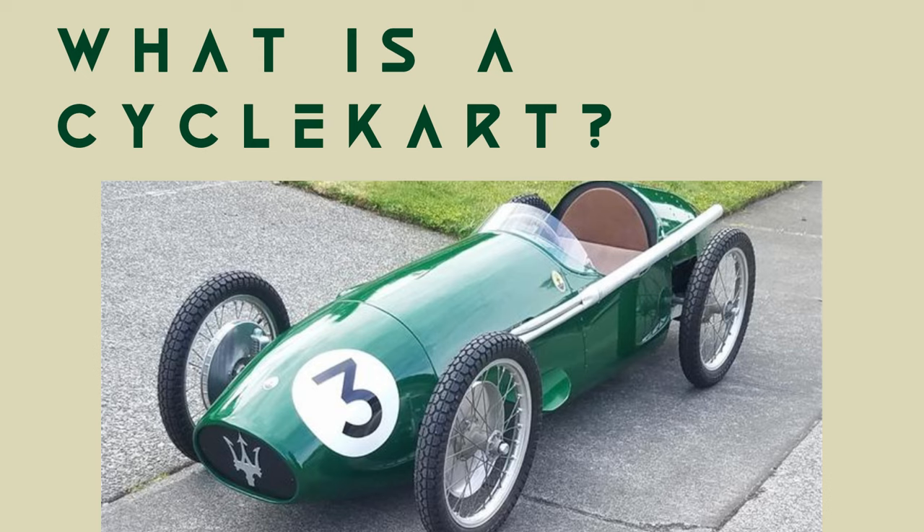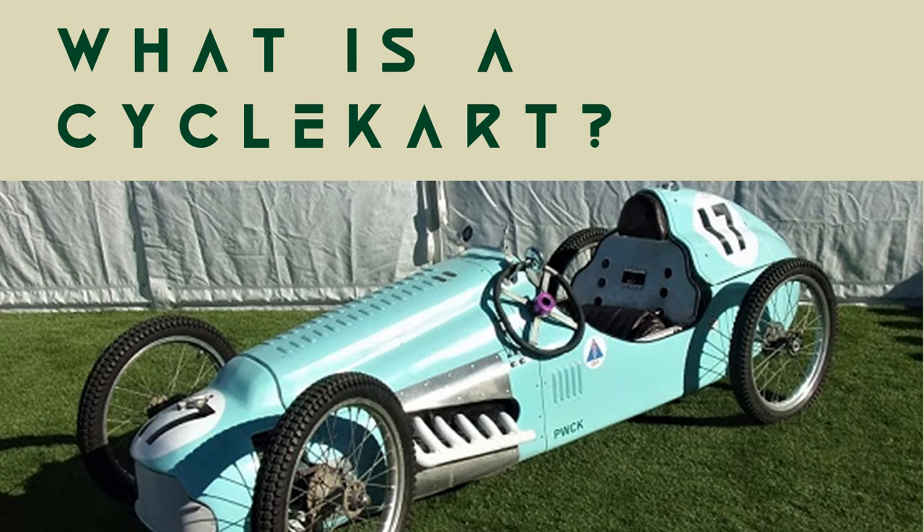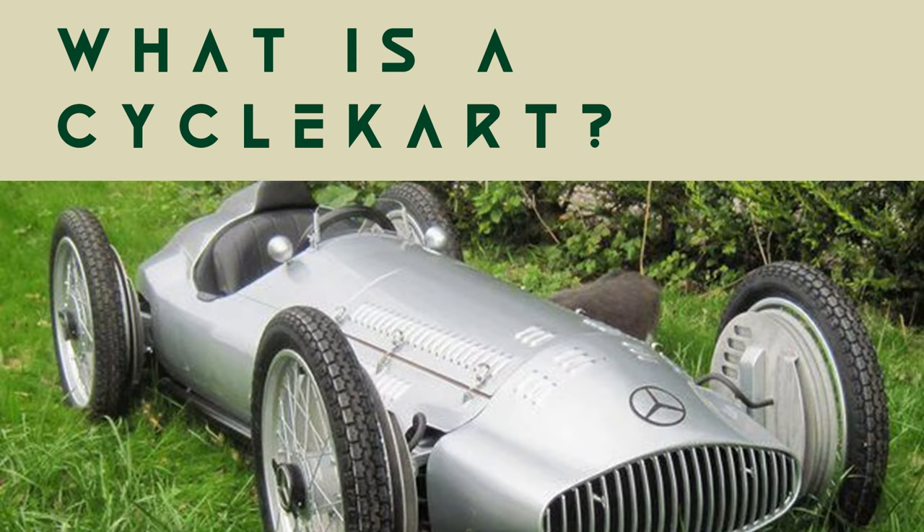What is a Cycle Kart? Cycle Karting is an artistic hobby where enthusiasts build and drive small versions of vintage open wheelers. For more information on the history, I've put a link in the comments to a video and a couple of websites with more details on Cycle Karting. You can see some of the varied and amazing cars that have been produced.